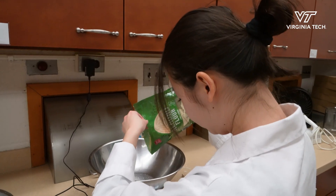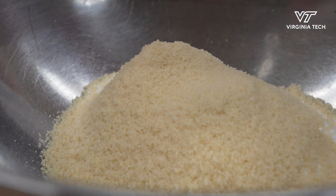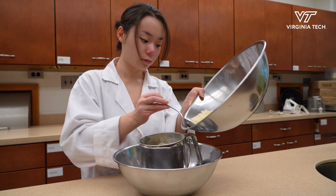I like baking things for my friends, family, even strangers, and just seeing them light up when eating my food. My name is Sophie Miller and I'm a student in food science and technology.